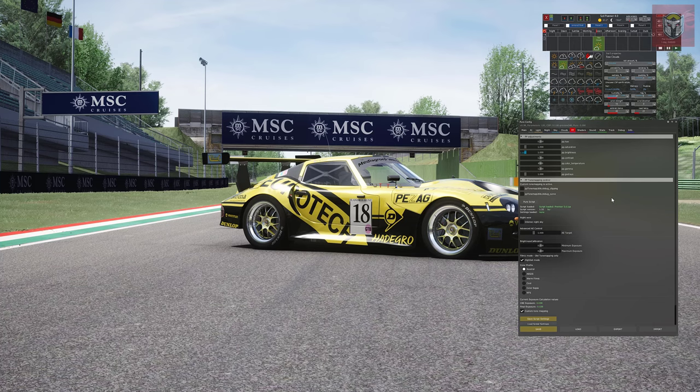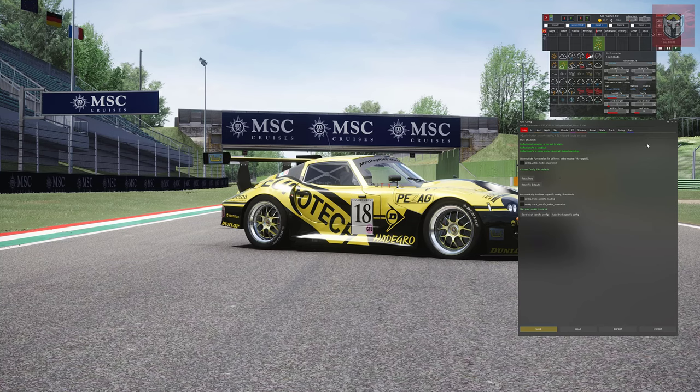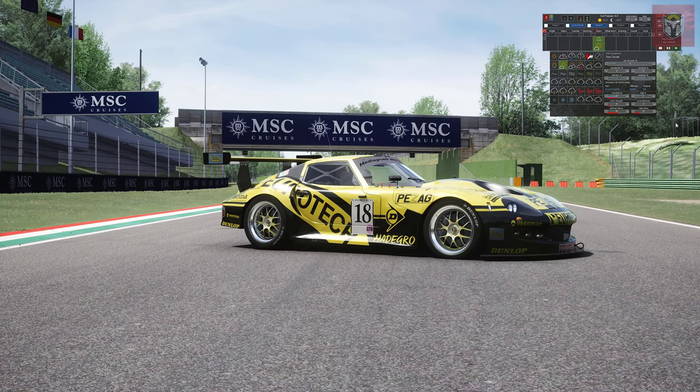One of the ways I use this PP filter is at night time and in the wet, and I'll show you how good it looks later on. If you're having any trouble with Pure, check the green indicators on the main tab to make sure you're using all the right CSP settings. There's the reset Pure button as mentioned. Let's close that down and take a look at Premiere in the daylight as a standard PP filter.